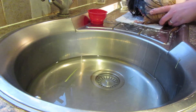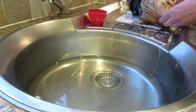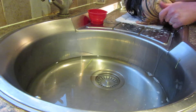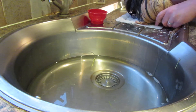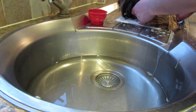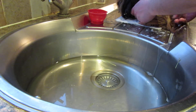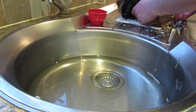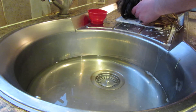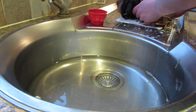Guinea pigs have a grease gland low down on the back just between their back legs, and a normal shampoo like this should cut through any grease. If it's particularly stubborn you can get a grease remover just to rub onto the local area, but don't bath them with that all over — just use it as a spot treatment. But this shampoo should be suitable.